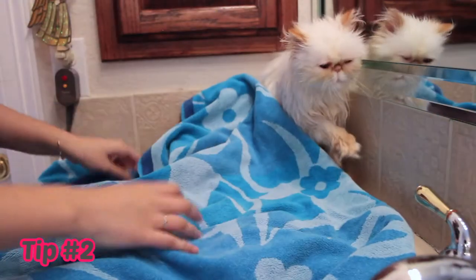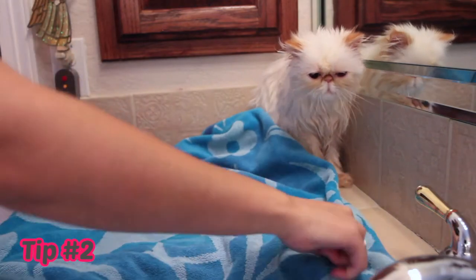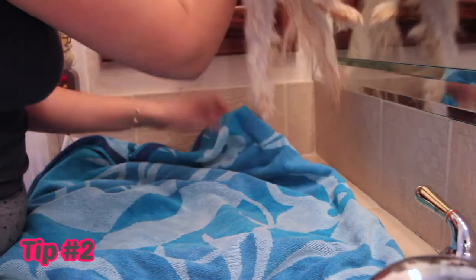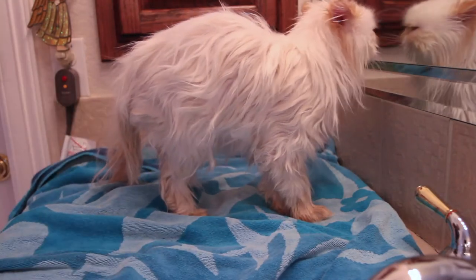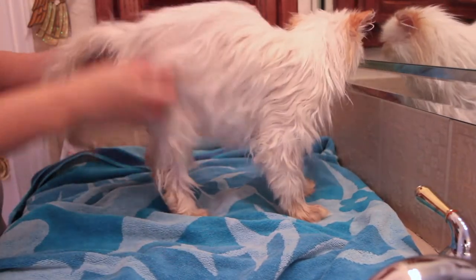For tip number two, make sure your cat is as comfortable as you could expect. By this, I mean just place a dry towel underneath him or her. For whatever reason, sitting on towels comforts them. Trust me, it works. It also probably has something to do with keeping their paw pads warm.